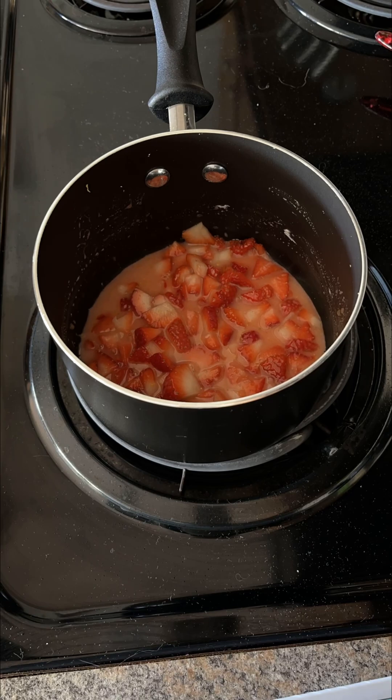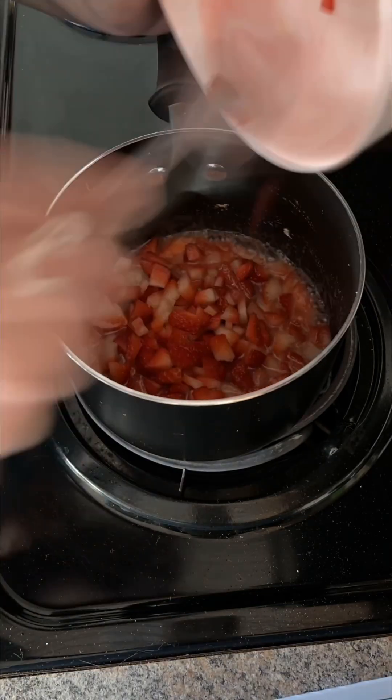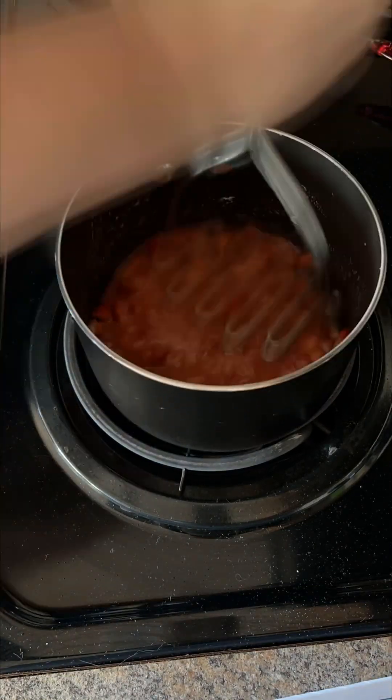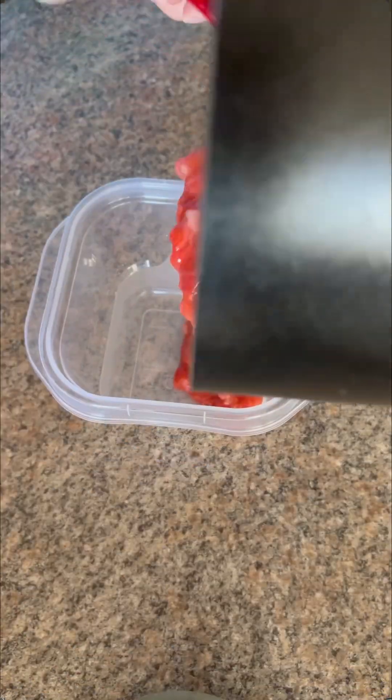Let the mixture simmer a little bit and then add about a half a cup of fresh strawberries. Mix those around and then use a masher to mash the strawberries up until it's a jam-like consistency. Then let the strawberry simmer a little bit until the consistency gets a little thicker.